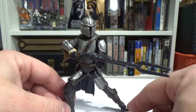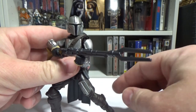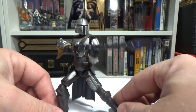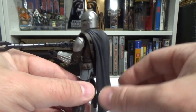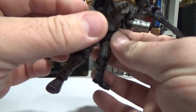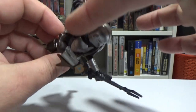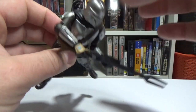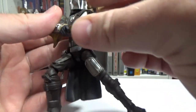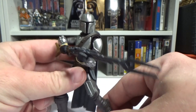Hopefully a Grogu will come out to accompany him — it's a little strange they put this one out without Grogu. Also, no jetpack, but at this point in the story he doesn't have it yet, and he doesn't have the mudhorn signet on his pauldron either. So he wouldn't have had the jetpack yet anyway — I'm cool with that.